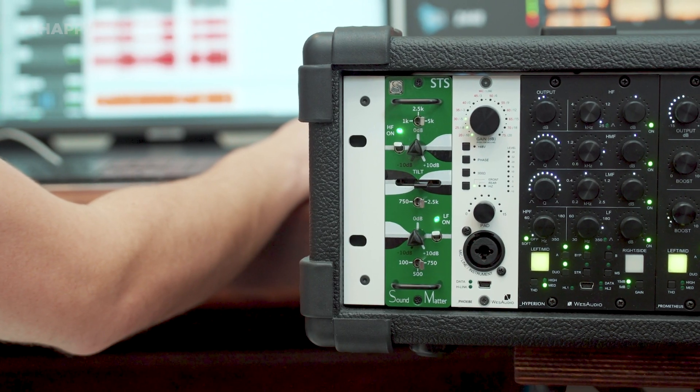The SDS is a high and low shelf equalizing unit with a frequency tilt feature. Frequency tilt wasn't really something I was aware of until a few years ago, so let's take a quick look at that concept.